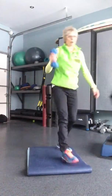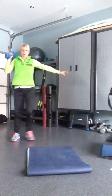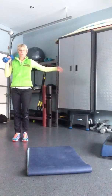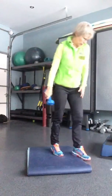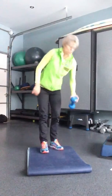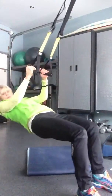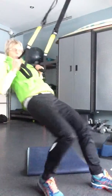Exercise number three: grab a dumbbell and you're going to go lunge back, lunge, touch your toe, back — five on one side, five on the other. And then with your TRX you're going to do a row — row, row, row.